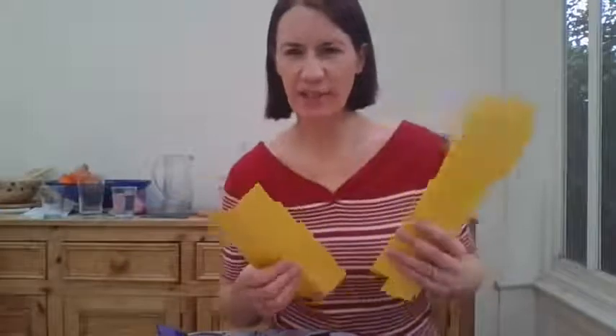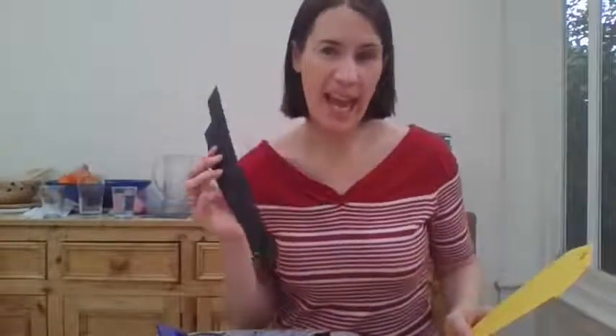I'm all set up here like a Blue Peter studio — let's see how we go! For this you will need some card — three pieces of card, ideally, or just thick paper. I've gone for some yellow card because that's a nice crown color, but you can just paint it anyway. If you've only got white, that's fine. I've also got some dark color that matches my hair, but again you can use any color.